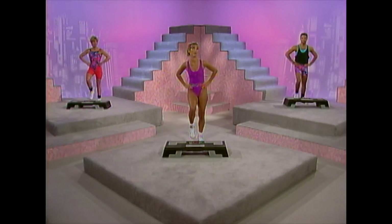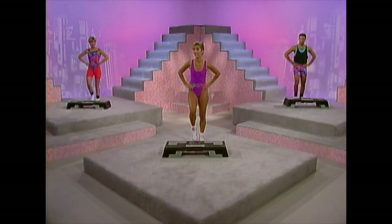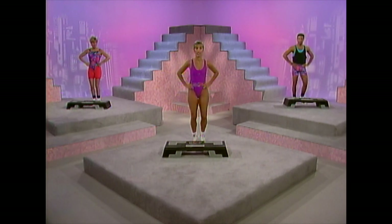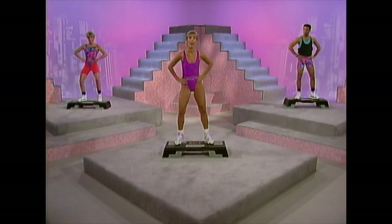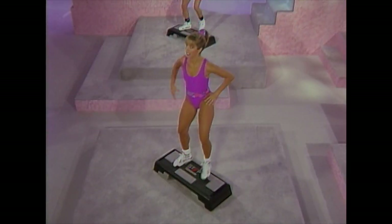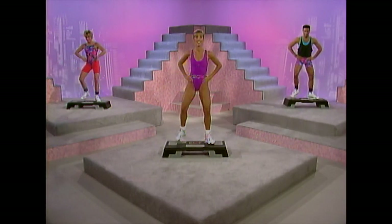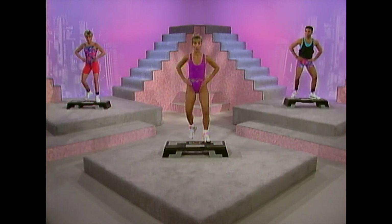We're going to do B-steps in this exercise. Do the best you can — it's out, out, in, in. It's like a basic step; we'll do it in fours. Start with the right foot — let's begin. Out, out, in, in. Out, out, in, in. Two more, last one — tap, change. Left foot — last one, tap, change. Let's start those arms working: up, up, down, down. Two more, last one — tap, change.